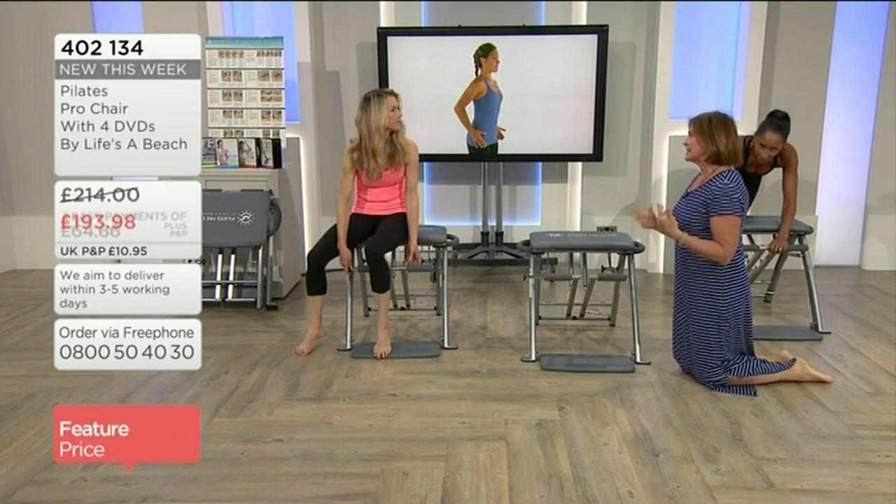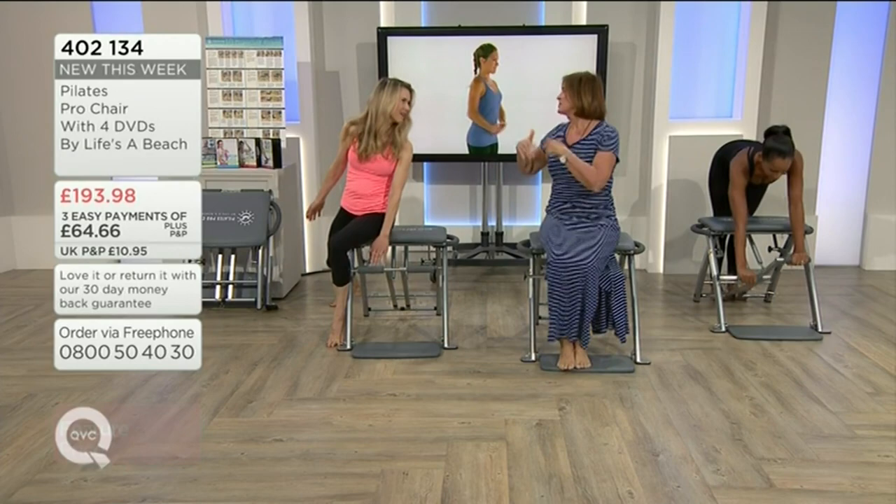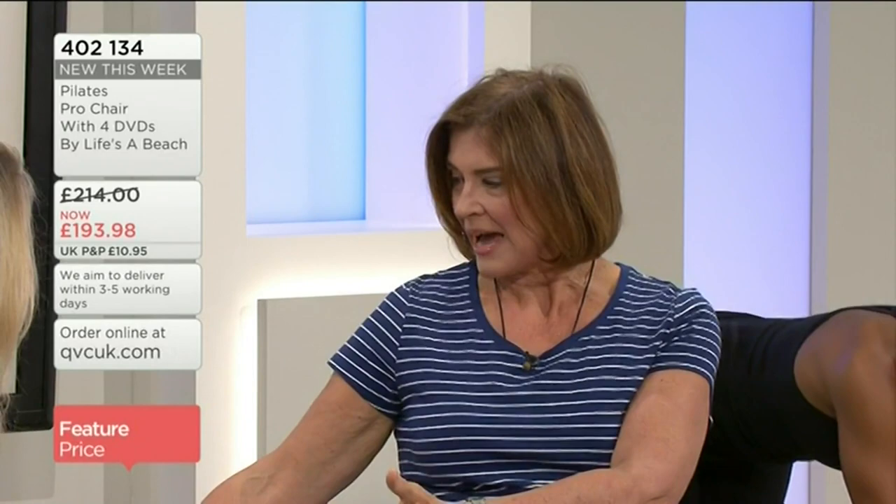I do a lot of yoga more than Pilates, to be honest, but there's a lot of crossover and similarity and it's really helped me tone up. I got quite overweight after having three children and the stress of work and not enough exercise, and having been very fit in my twenties I sort of lost it all.